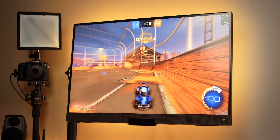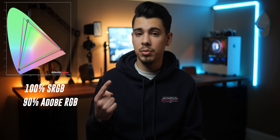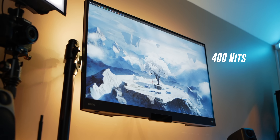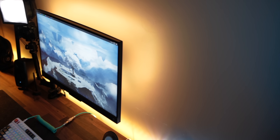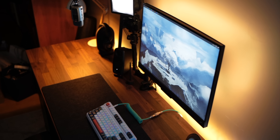The display is also fairly color accurate, hitting 100% of the sRGB range, 90% of the Adobe RGB range, and 95% of the P3 color gamut. I feel fairly confident editing photos or videos on this panel. Unfortunately, this display doesn't get that bright, hitting a peak brightness of about 400 nits, which means HDR isn't that great. Still, at $299 — down from the $450 it retailed for — this monitor packs serious quality. Big shout out to BenQ for sending this over.